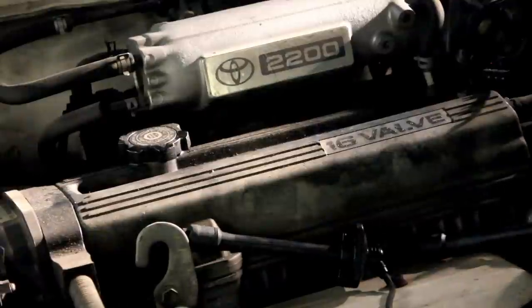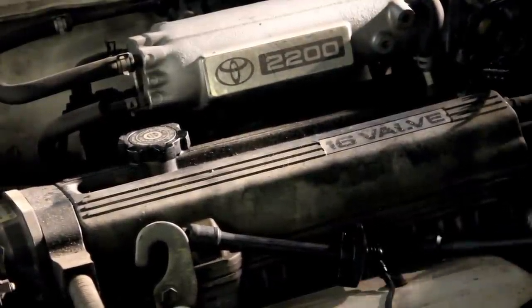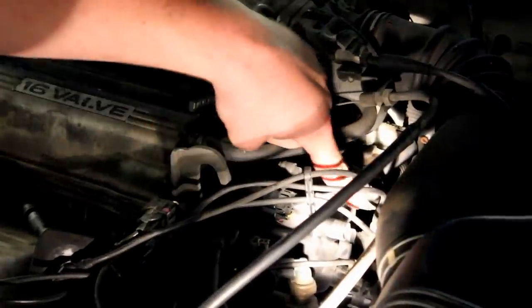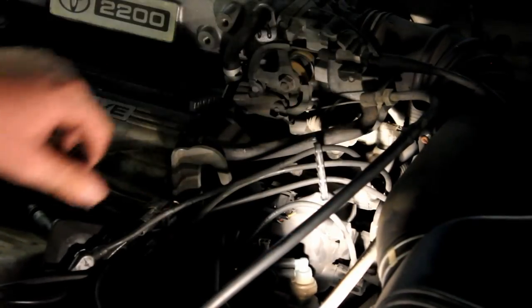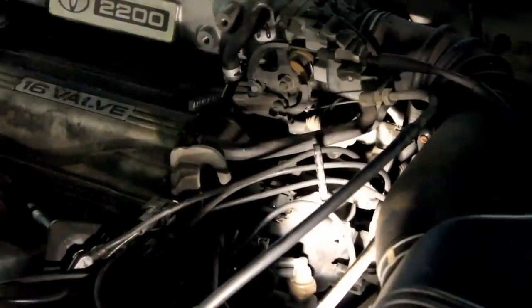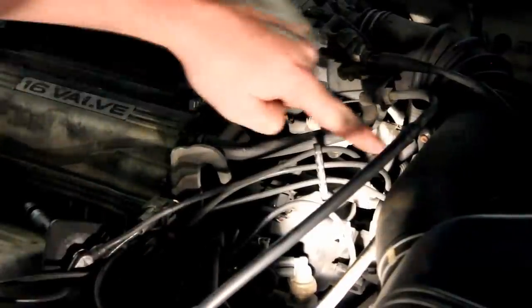Once you get all the spark plug wires off, come over to the side and get the wires off of the distributor. Come from where you were pulling those plug wires off and go over to your distributor, where you have to disconnect these plugs. I can't get a great shot here, so I'm going to take you over to the floor where I have the new parts and a clear shot to show you how to take the plug wires off from the distributor cap.